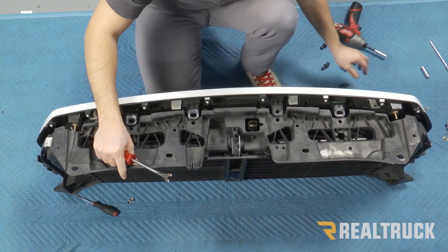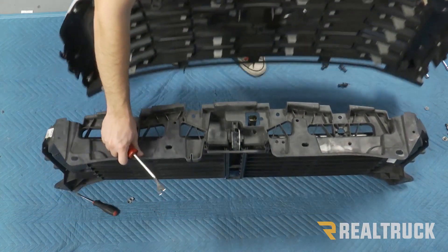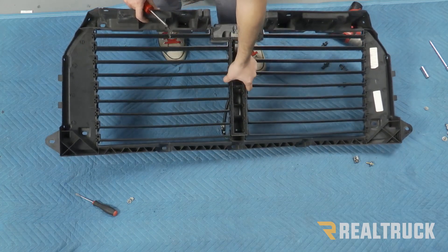From there, we should be able to separate our two pieces. You can remove your factory grill, and then we're going to keep our air duct to install on our new grill.